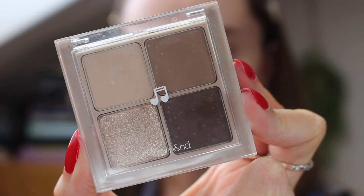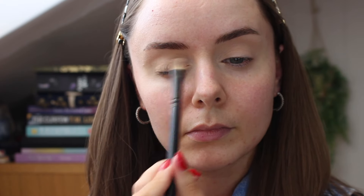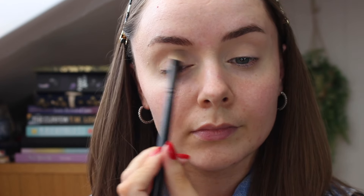This eyeshadow palette is what I'll be using for most of my eye look in this video. If you've never tried Rawmand before, you should definitely find it if you can. I love their products but this eyeshadow quad is so good and it's really small and handy.